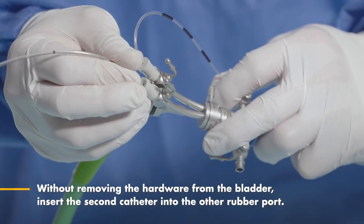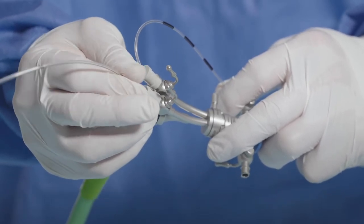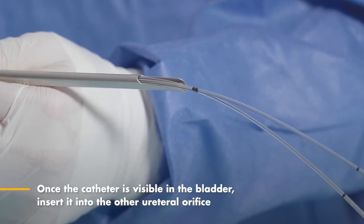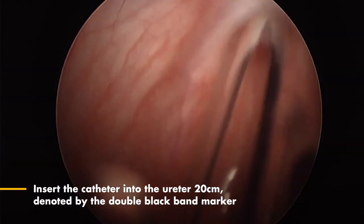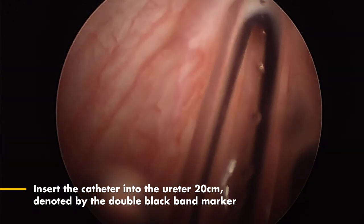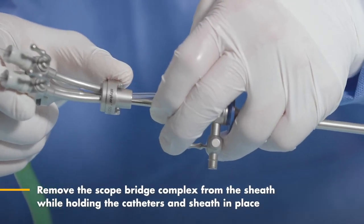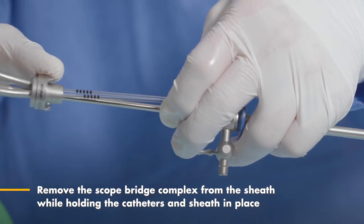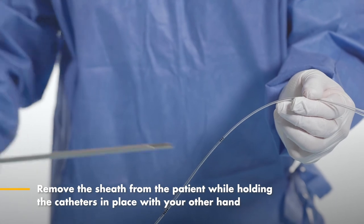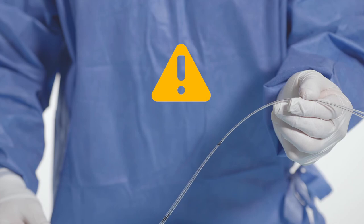Without removing the hardware from the bladder, insert the second catheter into the other rubber port of the bridge. Once the catheter is visible in the bladder, insert it into the other ureteral orifice and advance 20 centimeters, again denoted by the double black bands marked on the catheter. Next, remove the scope-bridge complex from the sheath while holding the catheters and sheath in place. Finally, remove the sheath from the patient while holding the catheters in place with your other hand. Be cautious when removing the hardware to not accidentally pull out the catheters.